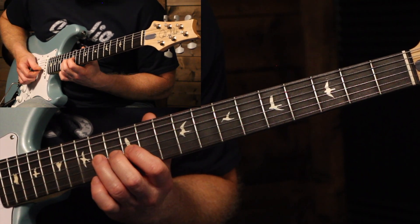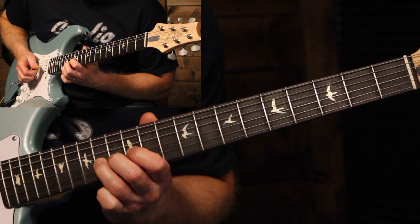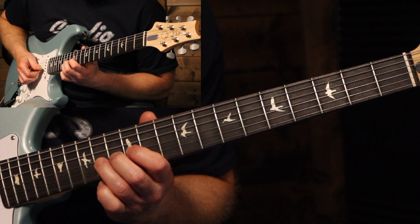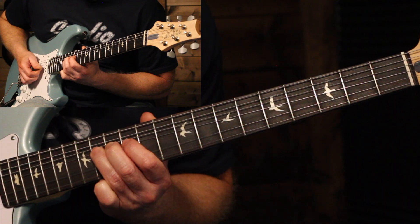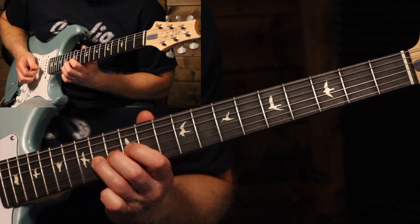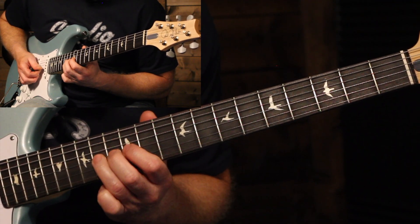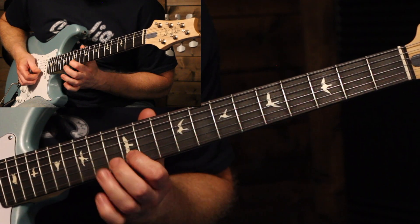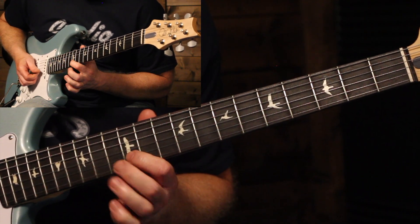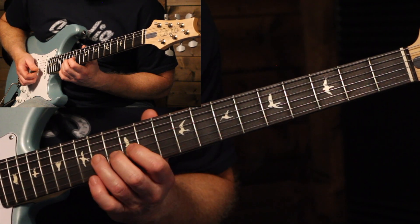The next phrase starts on the 14th fret of the G string, doing that same kind of trick up and down and then to the 12th. Then back to the 14th, starting to bend it up, and then grabbing the 12th fret on the B string. When I first heard the song I thought he was doing one thing, but watching the video you can see he does come and play that note — bending it ends up being the same note, but it adds a different flavor when he plays it instead of playing the same note twice.